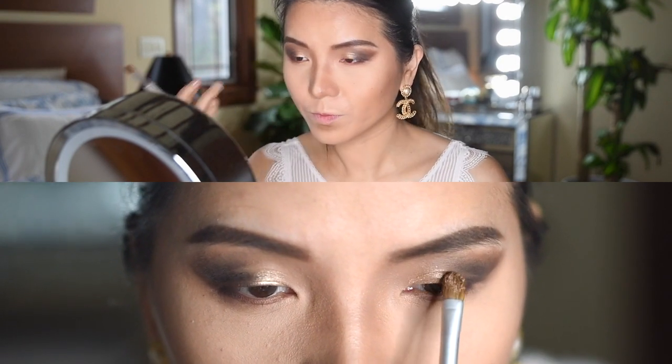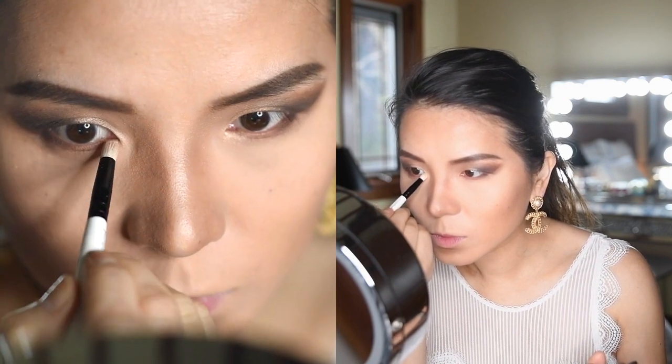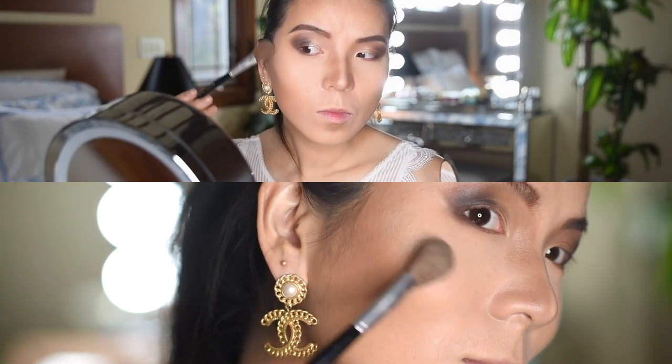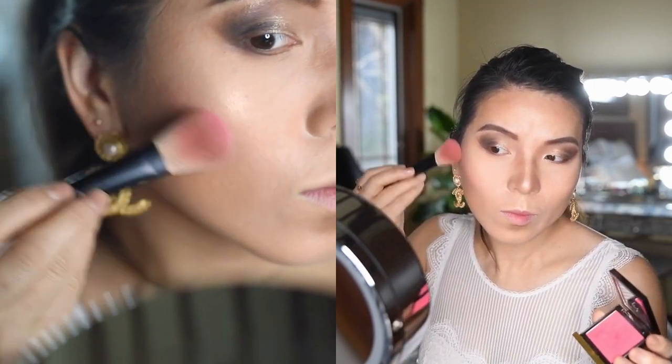Make sure to use a wet brush to place the product in the middle and the inner corner of your eyelid. Now I will use my favorite Becca highlighter in the color Champagne Pop to highlight the inner corner of my eyes, my cheekbones, my nose, my Cupid's bow, and finally my brow bone to bring more life to my face.